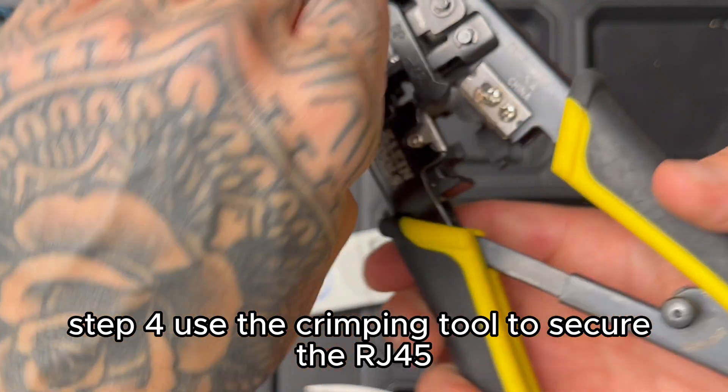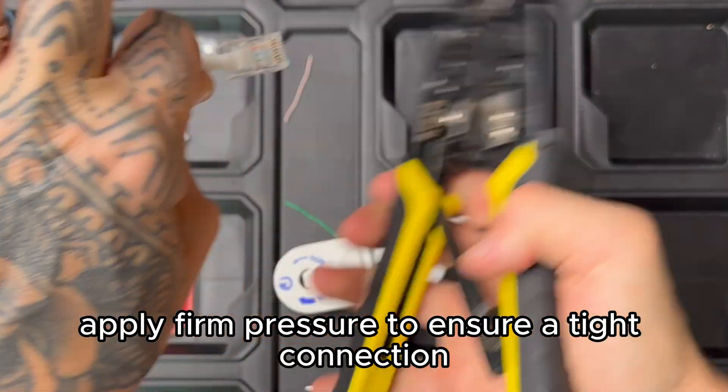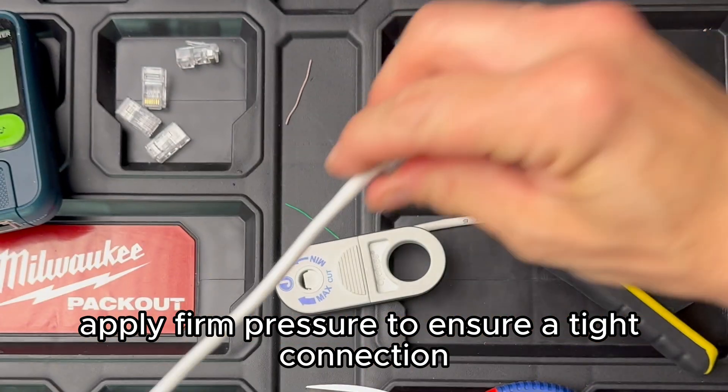Step four: use the crimping tool to secure the RJ45 modular plug onto the cable. Apply firm pressure to ensure a tight connection.